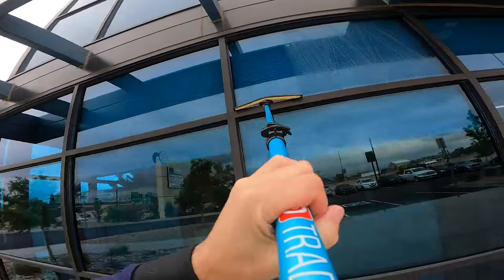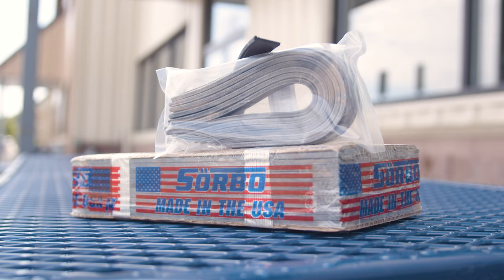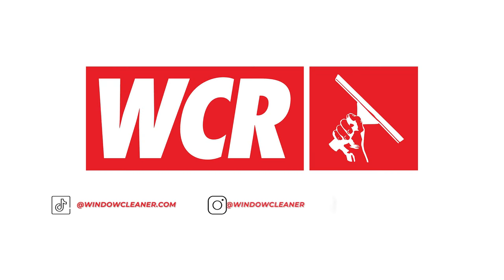Experience the unparalleled quality and efficiency Sorbo rubber can bring to your work. If you're looking to upgrade your tools, this rubber is a must-have. For more information, you can head over to windowcleaner.com. Thank you.